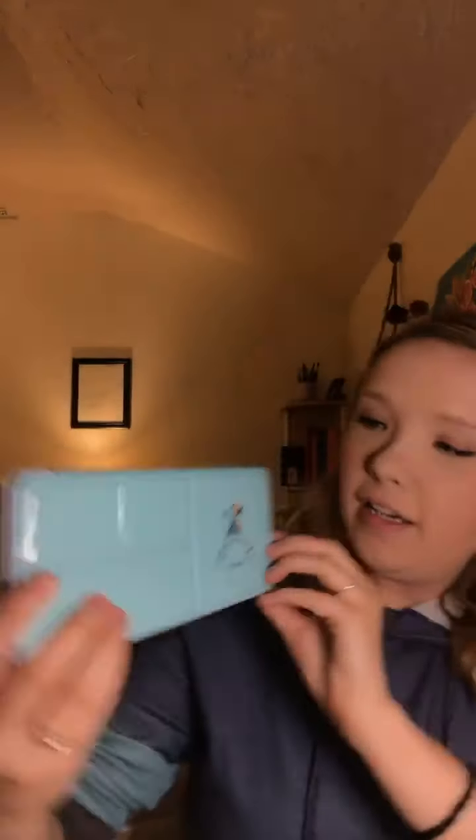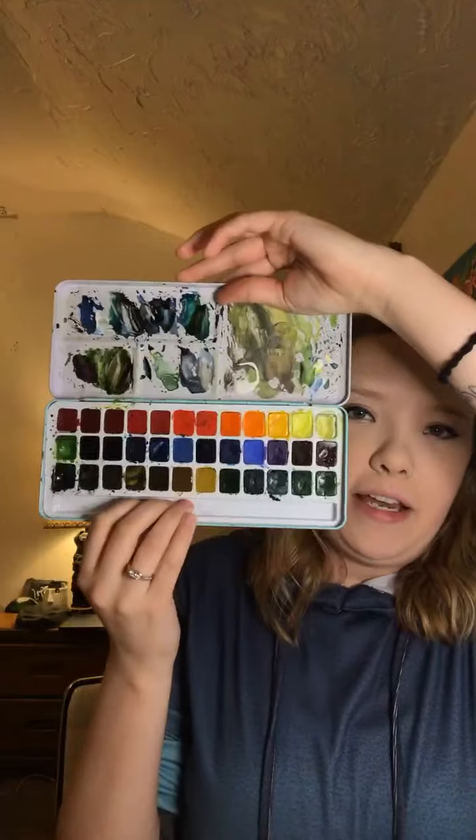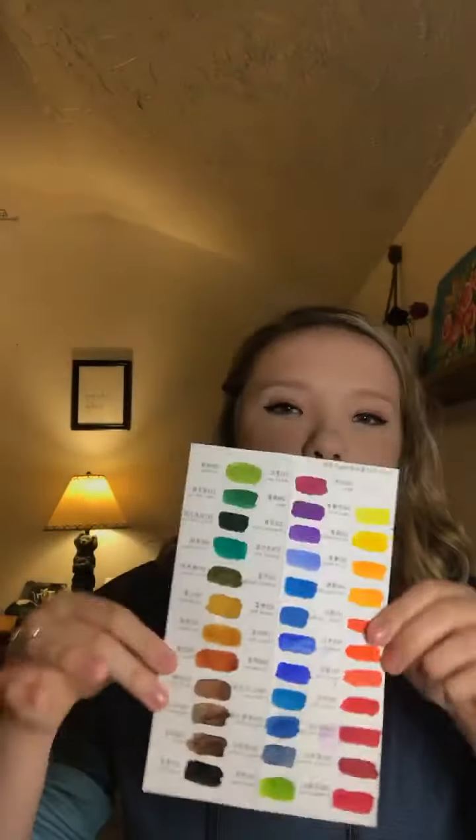Thank you to all who tuned in — once again, amazing palette, highly recommend it, it's called 'Pretty Excellent.' You can't miss it on Amazon — it's a bright teal-colored case and you get incredible results. It's good for beginners or people that have been painting a lot, great quality. I will post a link so you can find it easily. Hope everybody has a great night and stay tuned for the posting of this original watercolor for sale — good night!